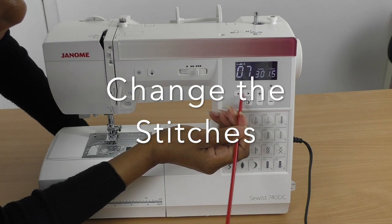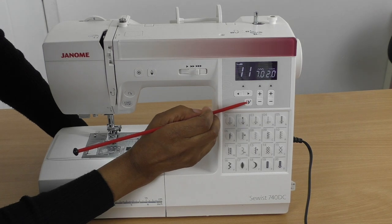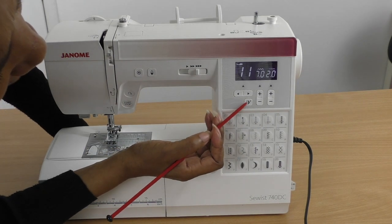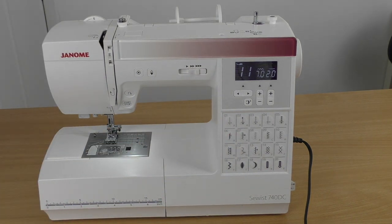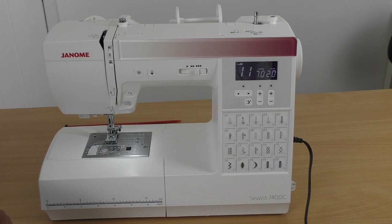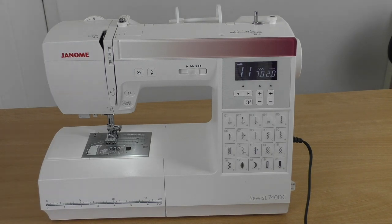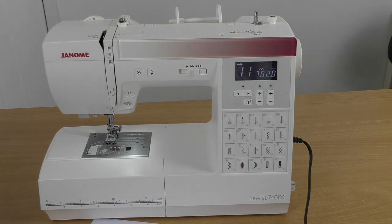Using these arrows you can also change the foot selection. There's a function here I wasn't immediately sure about — and this is when your manual comes in handy. Looking it up, it's the elongation key: press this key to elongate the satin stitch. So that's for decorative stitching or when you need to do a satin stitch.